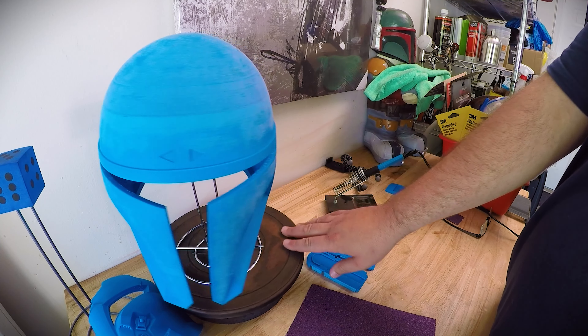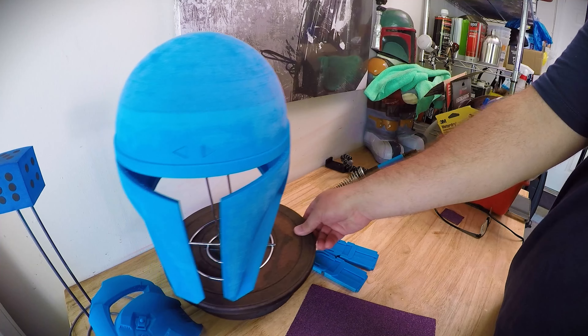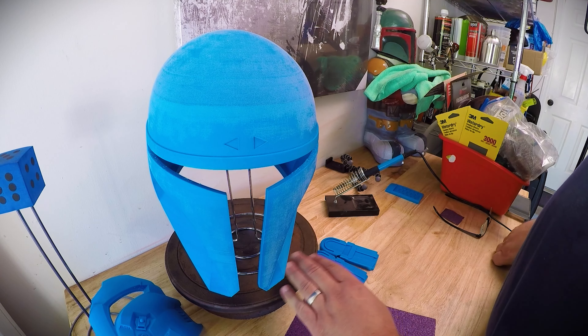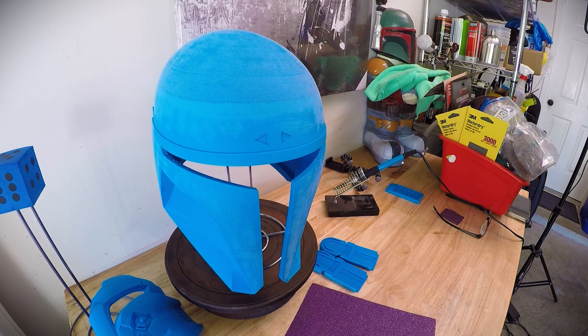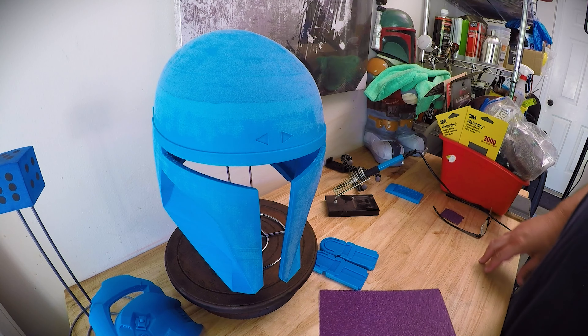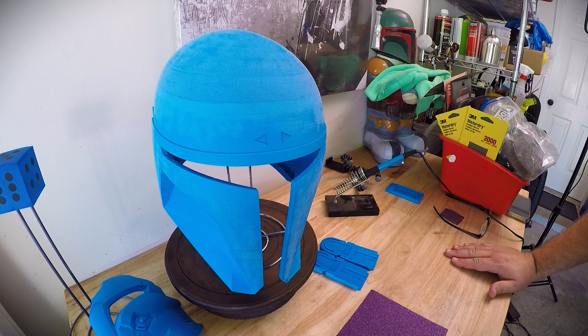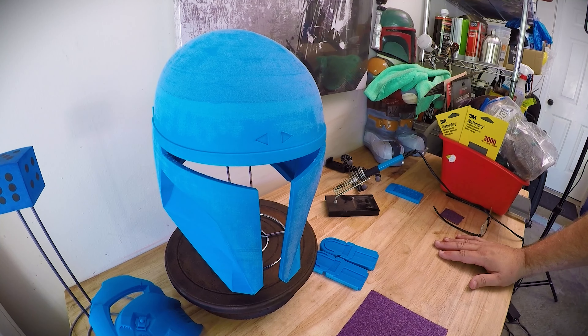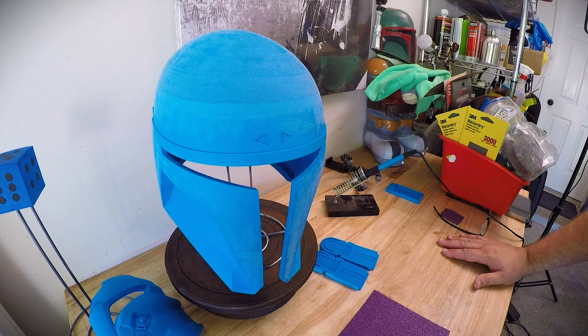Hey Star Wars fans! Today I've got a helmet here for Jim, for Fulcrum and the Force on YouTube. He wants to do a custom Mandalorian helmet as an original character, with an orange and purple Ahsoka Fulcrum-type design. I'm basically just going to finish this helmet in black — just one color — and send it off, and then he'll finish the custom paint from that point forward.